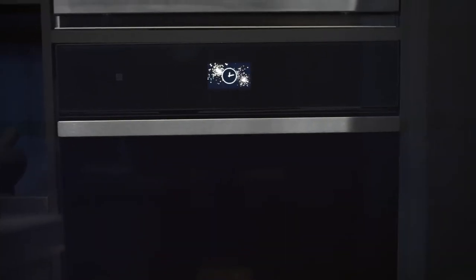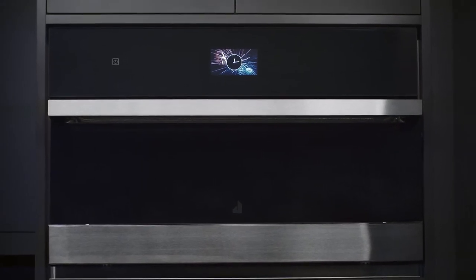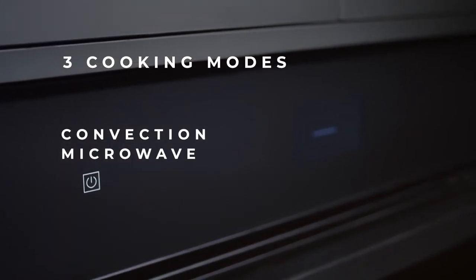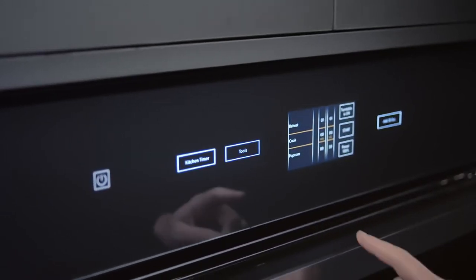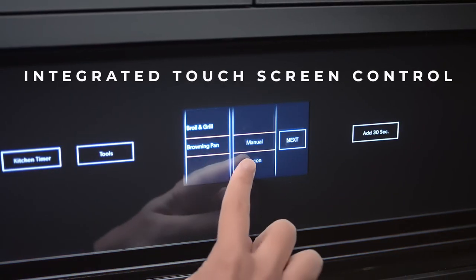On its own or installed above a Gen Air single-wall oven, the microwave oven with Speedcook combines the speed of microwaving with the precision of convection cooking and broiling. An interactive touch screen control panel puts simplicity and power at your fingertips.